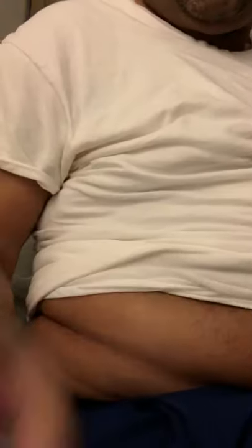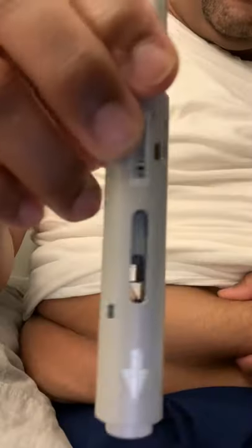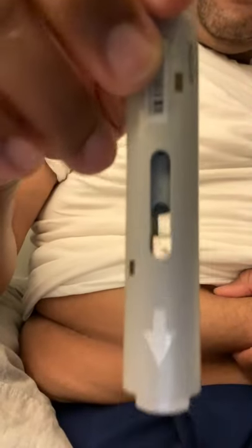What you want to do is get yourself a little bit of that belly fat. This has an indicator bar — you can see the fluid in there.